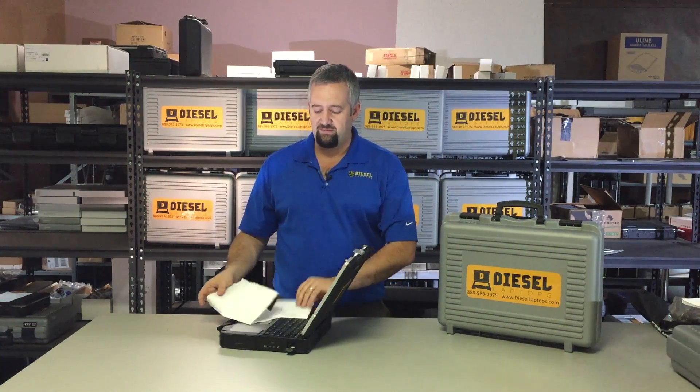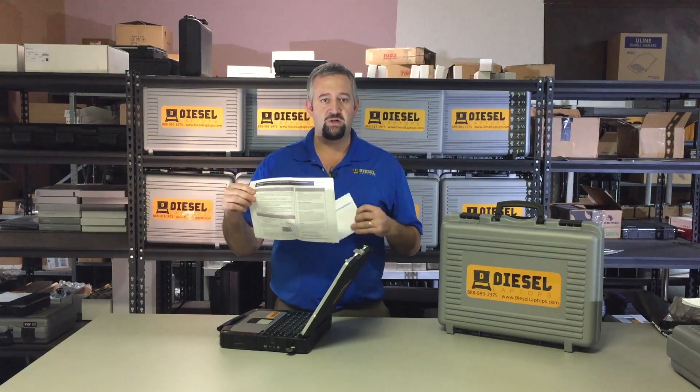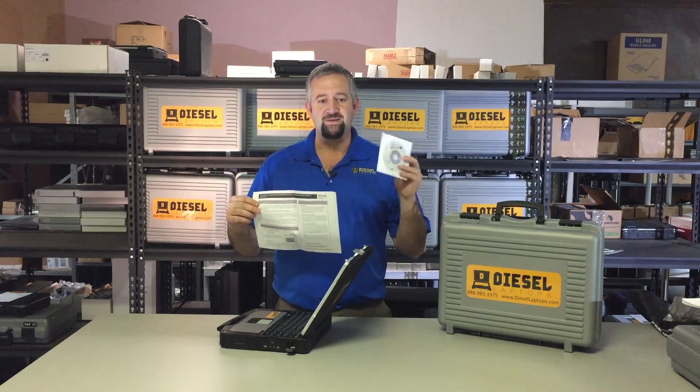So to start out with, this is your laptop here. When you open it up, your version will have some paperwork inside of it. You'll see you'll have your Windows product key registration code along with your recovery disk. Do not install this. This is simply for backup and recovery purposes only.